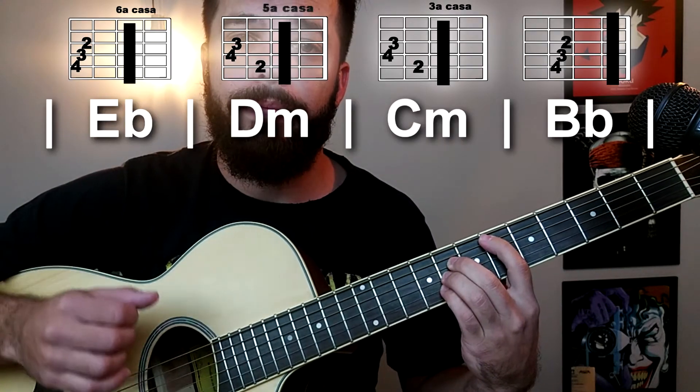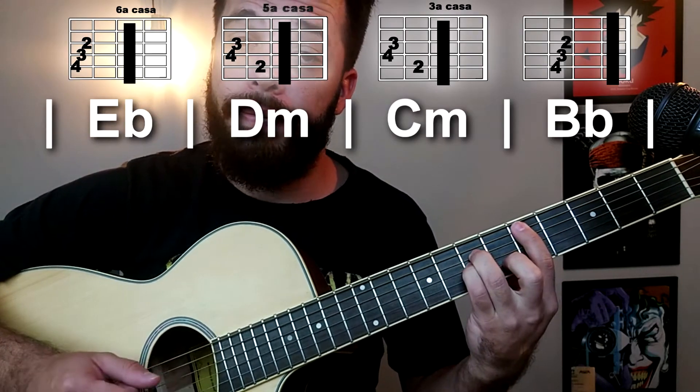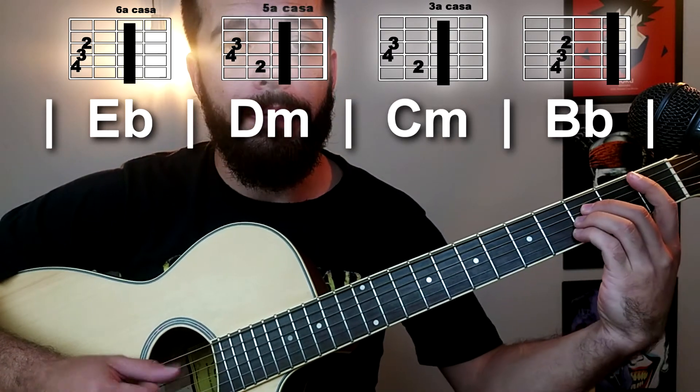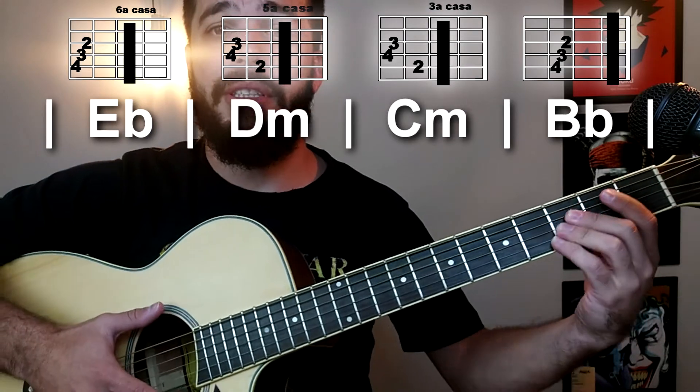Como no começo do vídeo vocês viram eu tocando, normalmente quando eu passo essa música em especial para os meus alunos — já vou deixar o meu jabá aqui — eu passo ela na forma normal, mesmo na tonalidade original: Mi bemol, Ré menor, Dó menor, Si bemol.